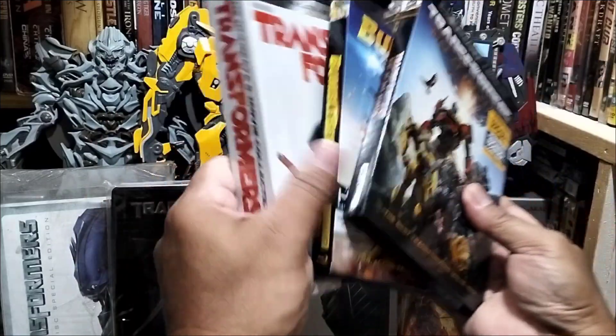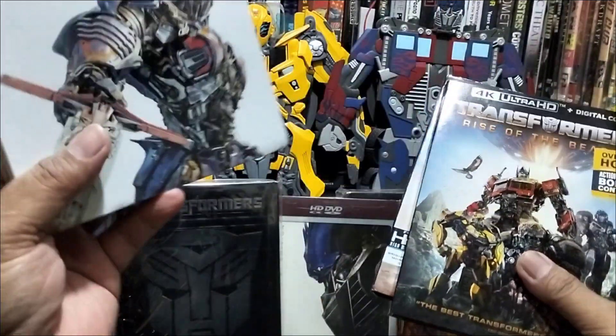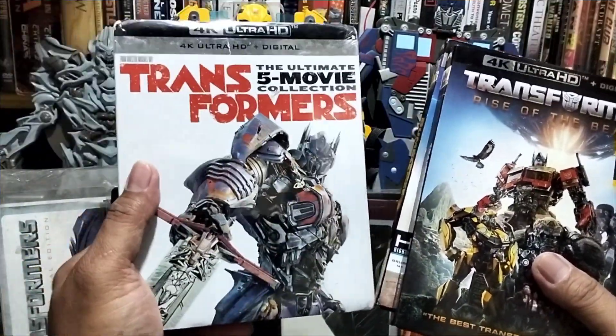Ito po, back set po ito. Ito po, single movie lang po ito yung dalawa na ito. At ito po ay galing na naman sa Trendy Tech.